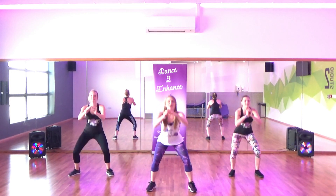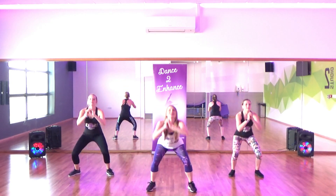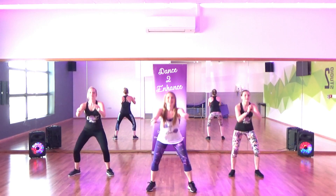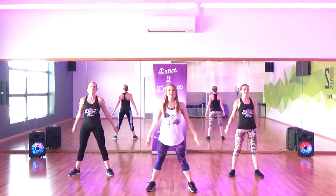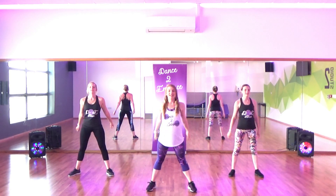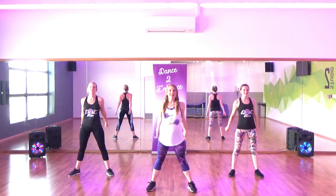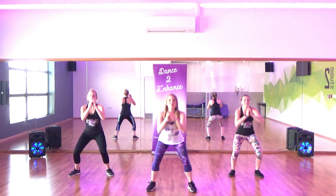We go, 31, 32, 33, and 35, 36, 37, keep it going, 38, 39, and 10 more, we go, 10, and 9, 8, 7, 6, 5, 4, 3, 2, and 1. Yeah!